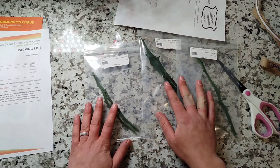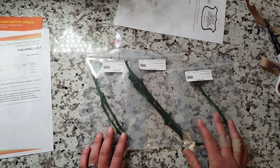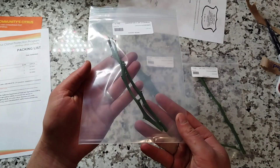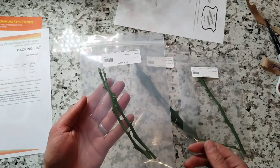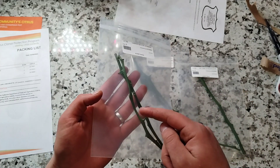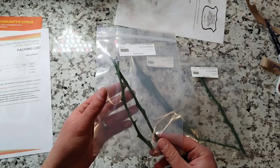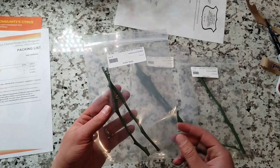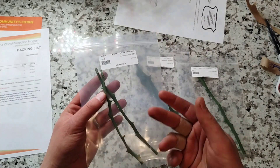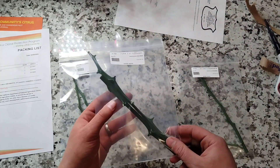Here are our scions. Even though I ordered three buds of each variety, there are actually two whole bud sticks in each package. C54 had eight nodes per stick, so with two sticks that's 16 buds — I can make 16 trees of C54 citrange, or citrandarin. It is funny that they label it citrange; I will look into that.